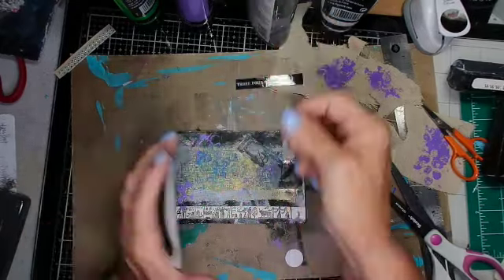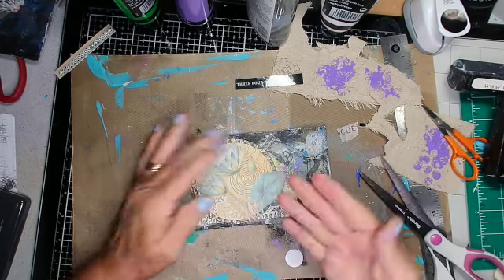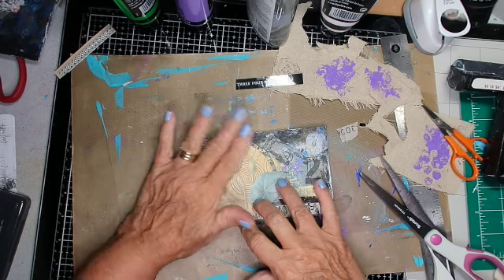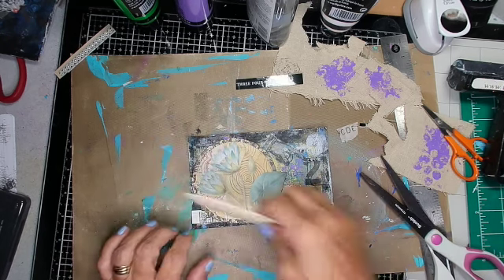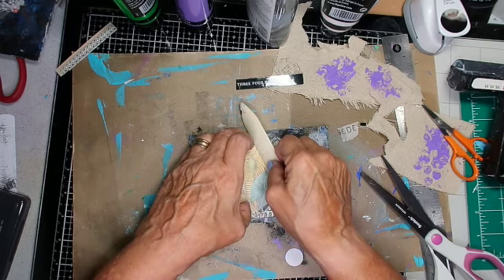I used two different glues and one is Elmer's clear glue. It's a school glue — it takes a little while to dry, but it dries clear and it's not a bad glue, especially the way I go through glue. It's inexpensive.